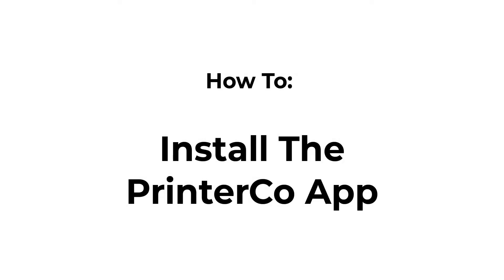In this video, we'll look at how you can manually install the PrinterCo app to your POS printer. There are three ways to do this, and we'll cover all of them.